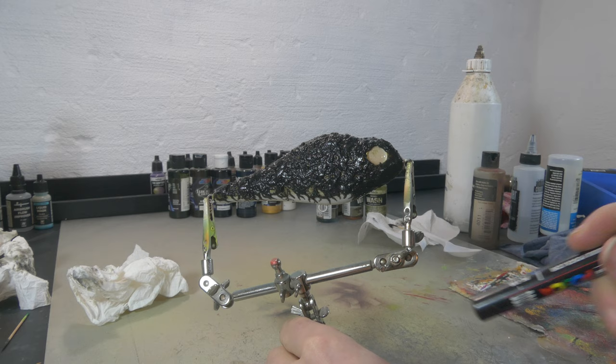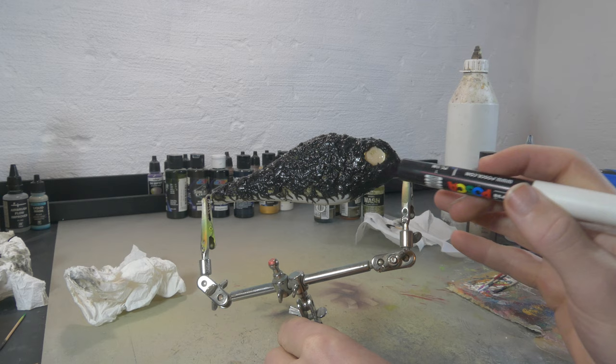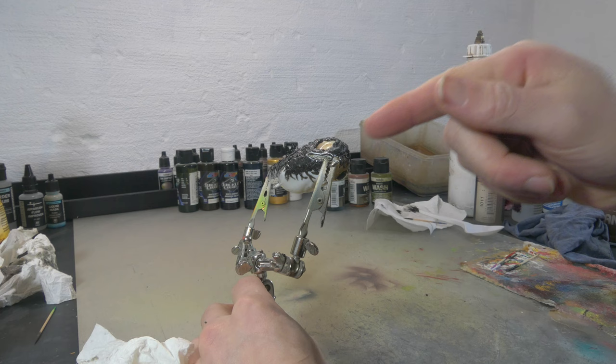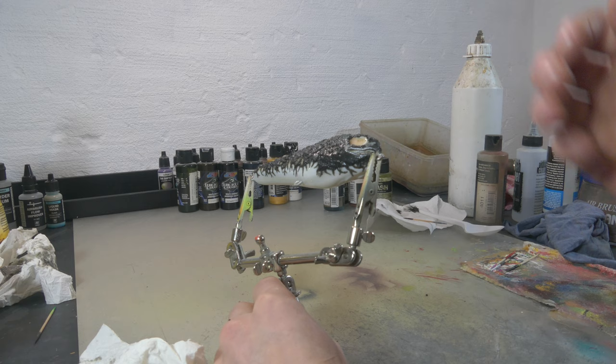Now that the veining is dried up on both sides, we're gonna draw the mouth. I'm drawing it first so I can see how it's gonna look and use it as a reference, then I'll try to carve that out. The inside of the mouth didn't really set, so I'm gonna put this under the light for just a few seconds to harden the outside, then we're gonna carve out the teeth sockets and put in the teeth.